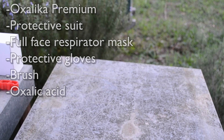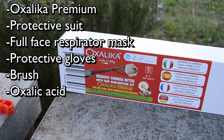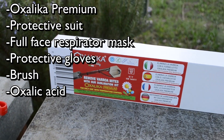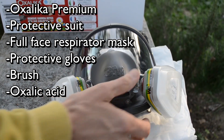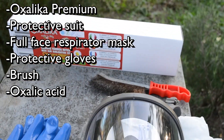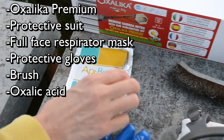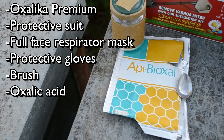For the treatment we'll need Oxalica Premium, the Oxalic Acid Vaporizer, a protective suit, a full face respirator mask, or possibly a respirator mask with protection glasses, protective gloves, a brush, and of course APB Oxal.